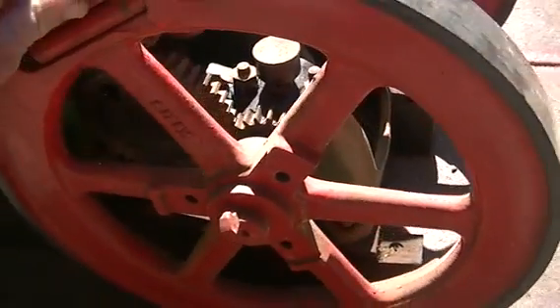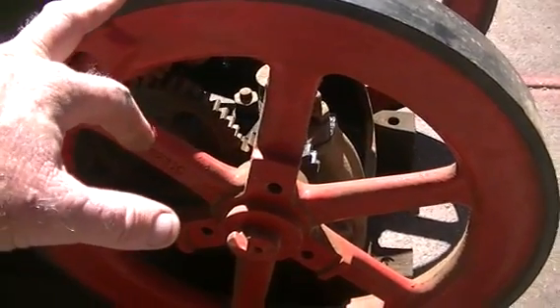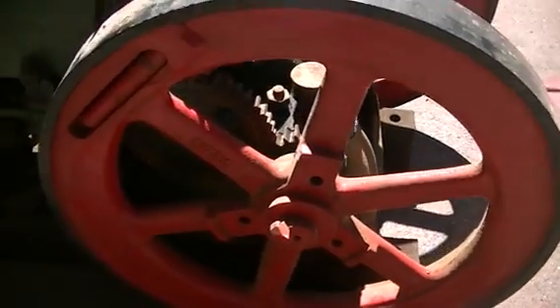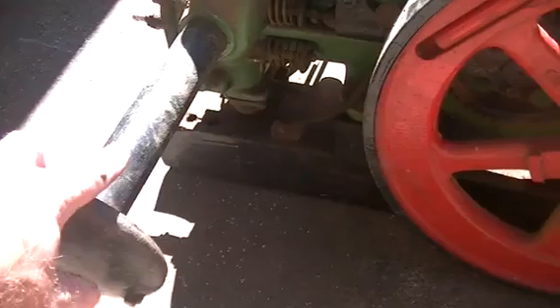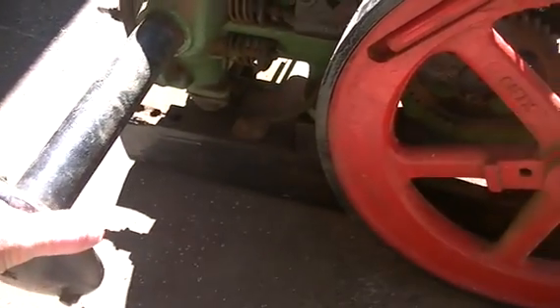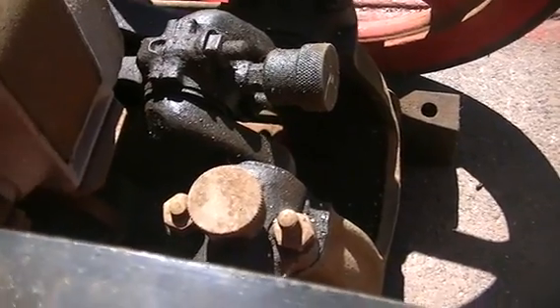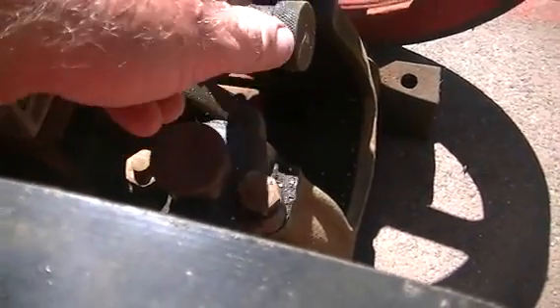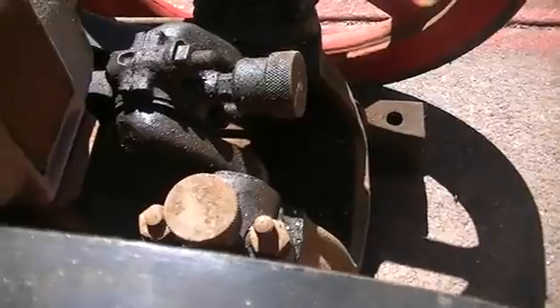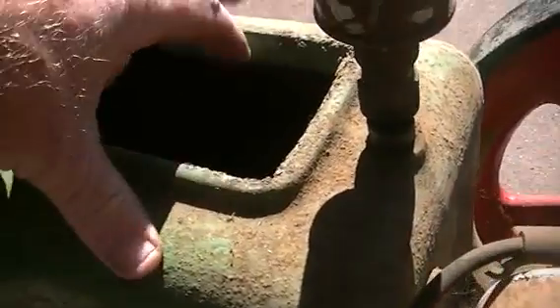It does turn over and it does have compression, so we're off to a good start. It is complete other than the exhaust — it should have an elbow coming out, so the exhaust is up, but that's not going to hinder us in any way. It has magneto ignition, and as you know with these old girls, we have little grease pots on the big ends, a mains oil pot for cylinder lubrication, and our water pot.